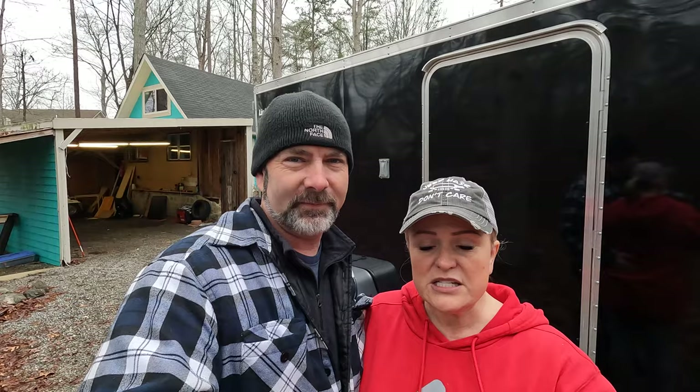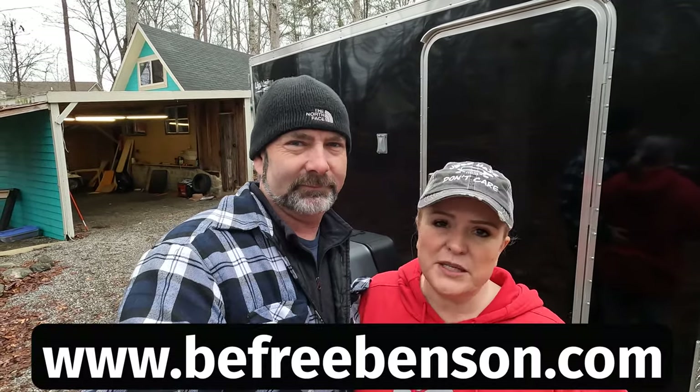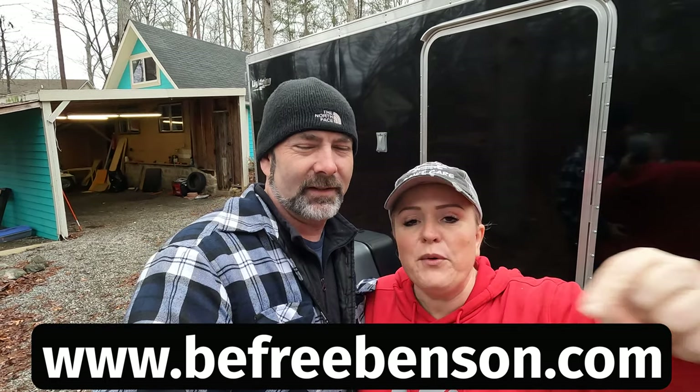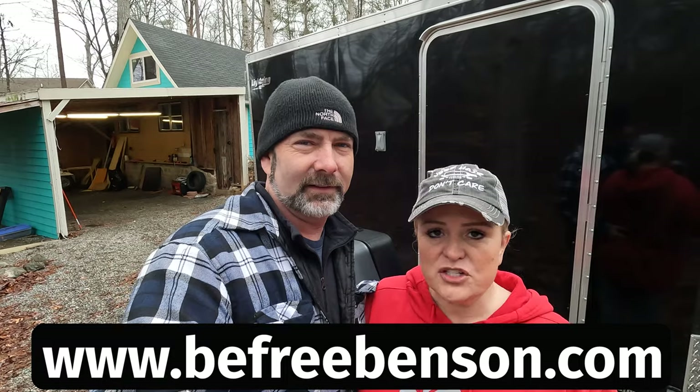For a complete list of tools that we used in this particular project, you can visit our website at www.befreebenson.com. It will also be linked in the description below. Let's get at it.